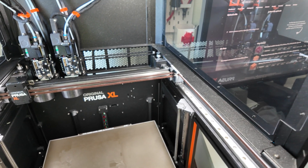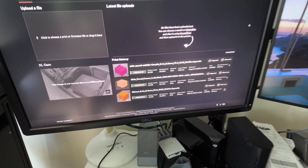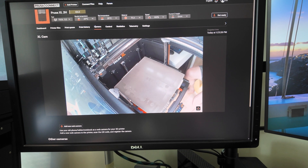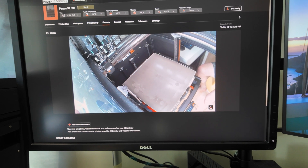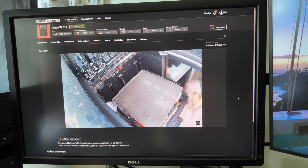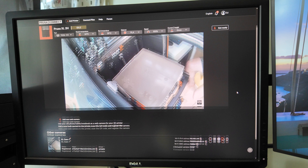There is limited function on the actual web interface — you cannot really do much. You can see it has gone live; you can see my leg. There's a bit of lagging, but over here you can see the view of the webcam. On the web interface there's no live streaming, which is a bummer.